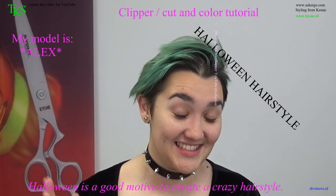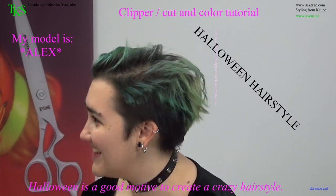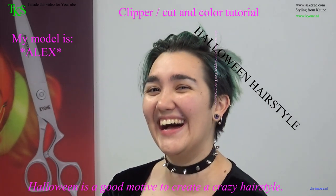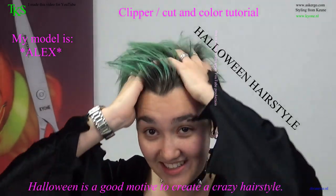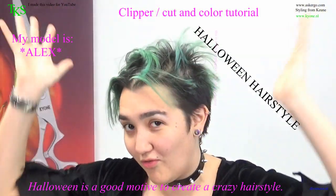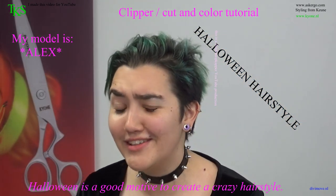Hi, I'm Alex. I am ready to get my hair cut into something with more shape or form or general look and goodness.